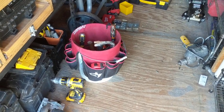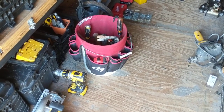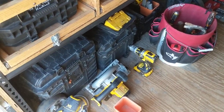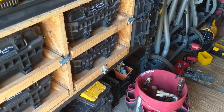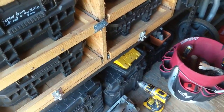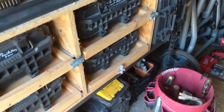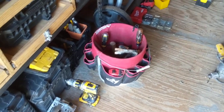I wanted to show a completed toolbox project I did to maybe spark some creativity. I've got the Rigid system — it's been great, functional, cost-effective, and pretty much all of the toolboxes I've purchased have been Rigid boxes. I can stack them all on each other, they do what they need to do, and they're built well. Overall it's a good, straightforward, durable, water-resistant box.